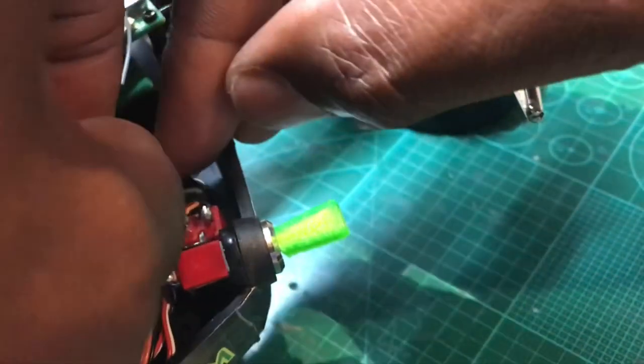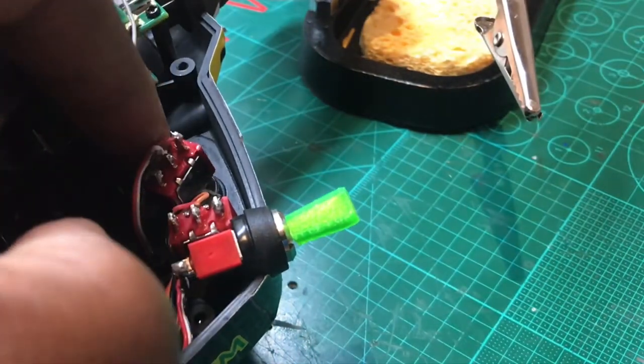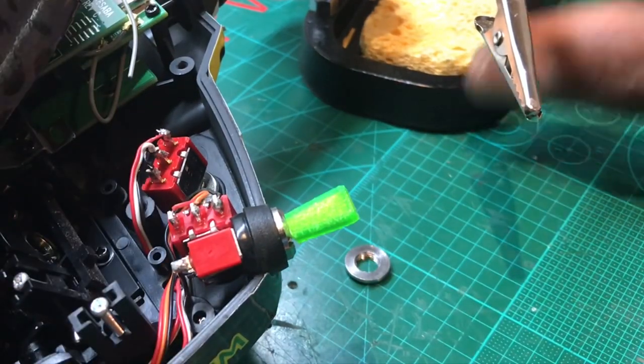Gently slide it back through, and then all you simply do is grab the little washer there and screw it back together.